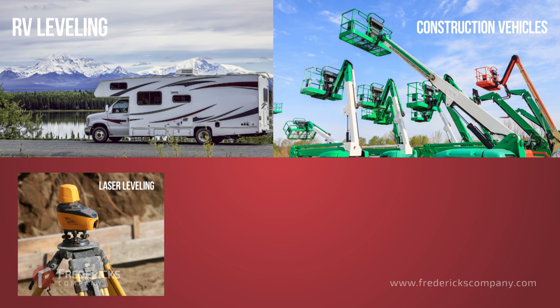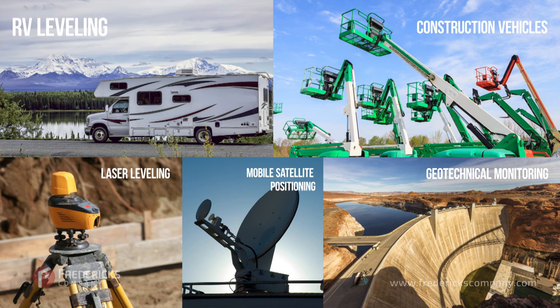Electrolytic tilt sensors are ideal for applications in RV leveling, construction vehicles, laser leveling, mobile satellite antenna positioning, and geotechnical and structural monitoring.